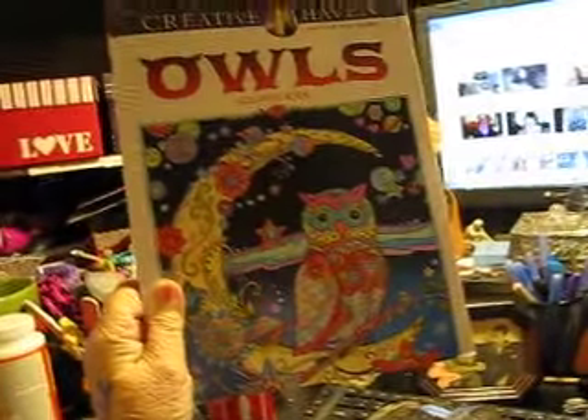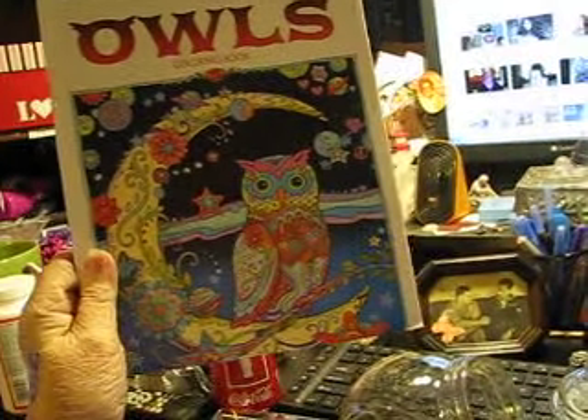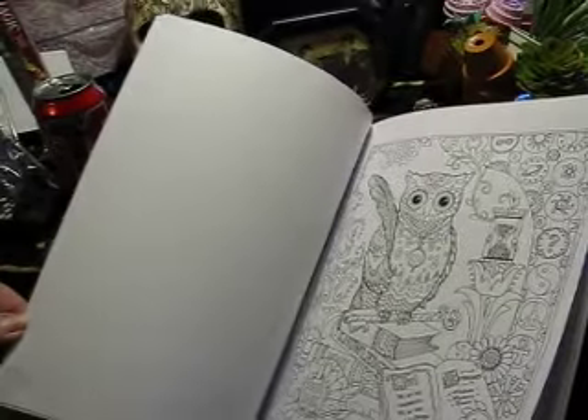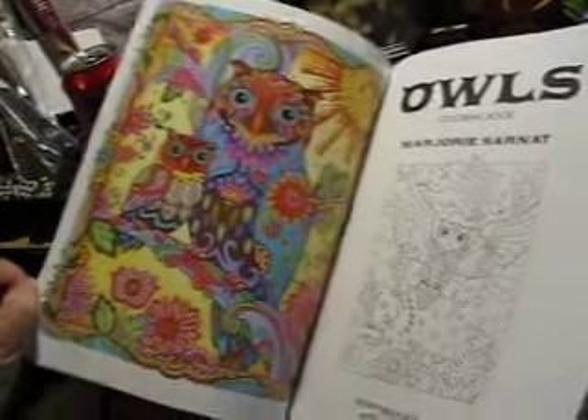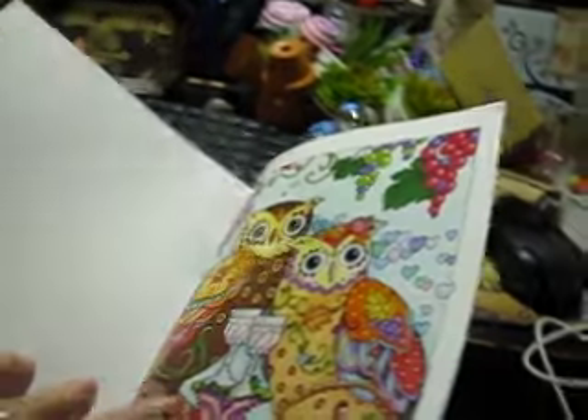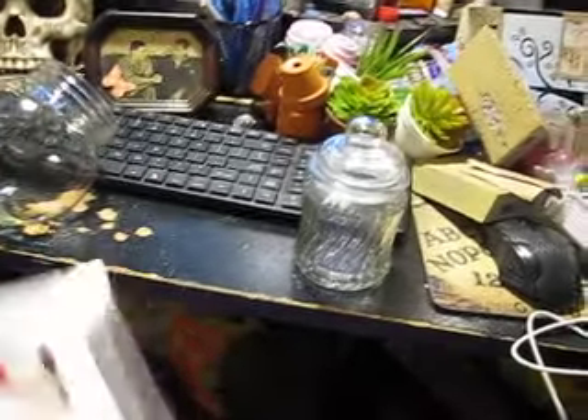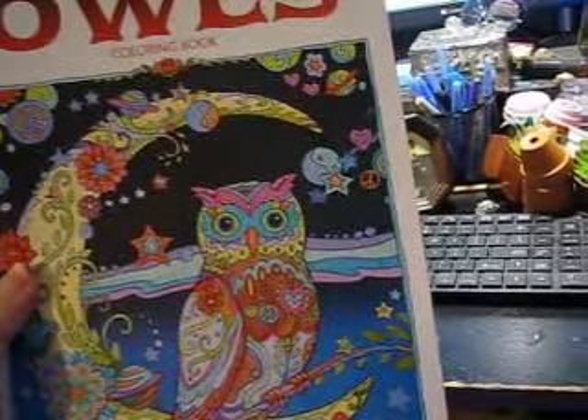You're going to love this — isn't that beautiful? It's an adult coloring book. Well, I can't really say adult, but it has the most beautiful owl pictures — they are beautiful. On the inside of the cover it has one that's already done, and you can take the cover off. I don't have enough hands, people — isn't that pretty? I got this off of eBay for under five dollars.